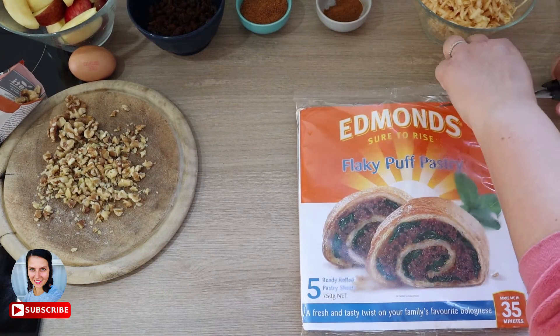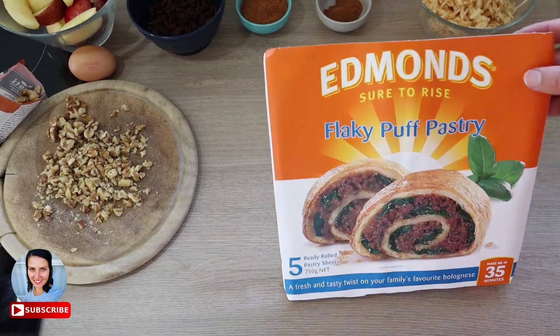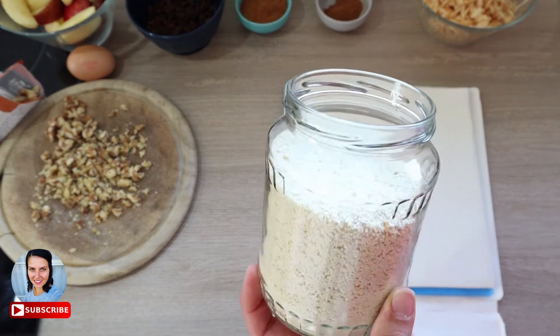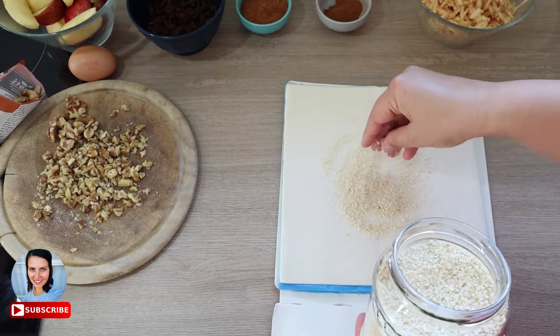Alright, the apples as the main ingredient for today's recipe are ready. Let's take a set of puff pastry sheets and start to combine everything together. First, place a little bit of breadcrumb on the bottom of the pastry — it helps absorb extra moisture from the apples even after squeezing some juice out already.